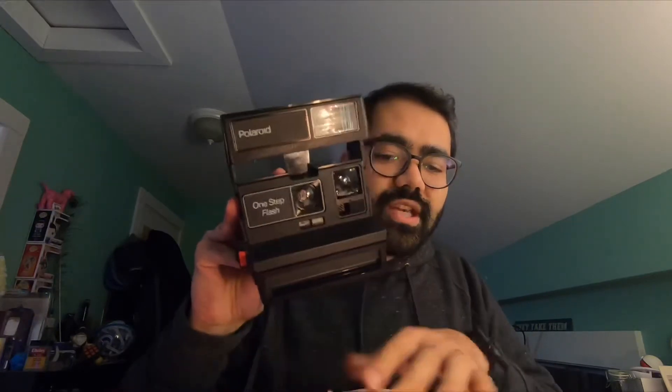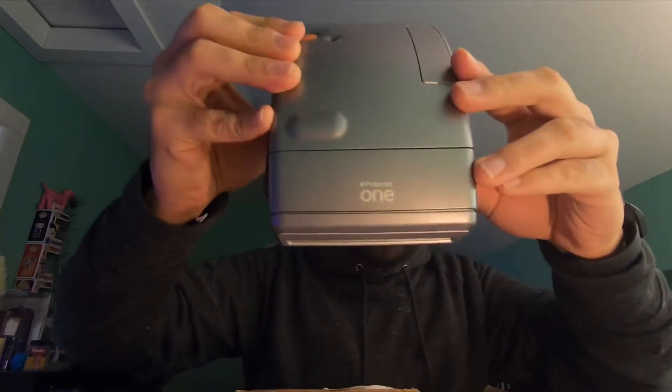This is the Polaroid 1-Step Flash! That is amazing. I am not going to be reviewing this right now, but that is an amazing camera for my collection — I will do a review later. No film inside. I'm going to set that aside, and what I really wanted was this right here, the Polaroid 1.